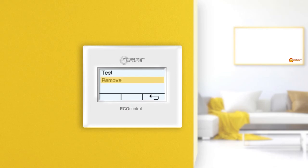In the remove menu, this infrared heater can be removed. A confirmation prompt appears asking if you really want to remove the infrared heater. With a tap on the confirmation button the infrared heater is removed and you get back to the menu display. If you press the cancel button instead, the infrared heater is not removed and you get back to the menu display. Pressing the back button several times takes you back to the main display.